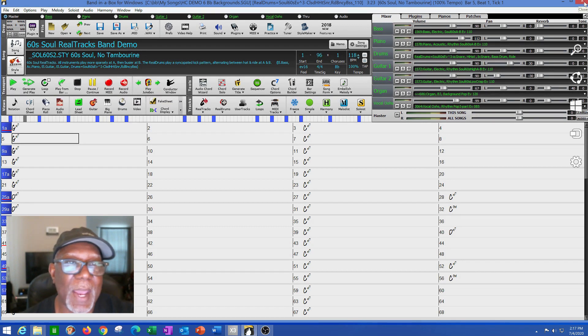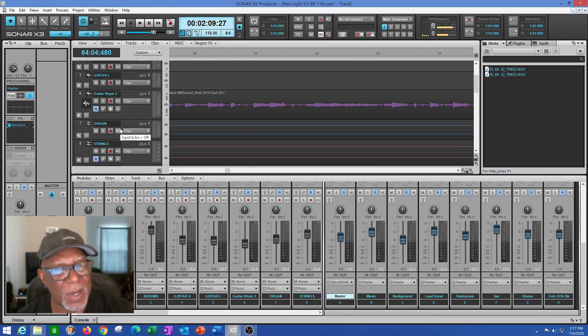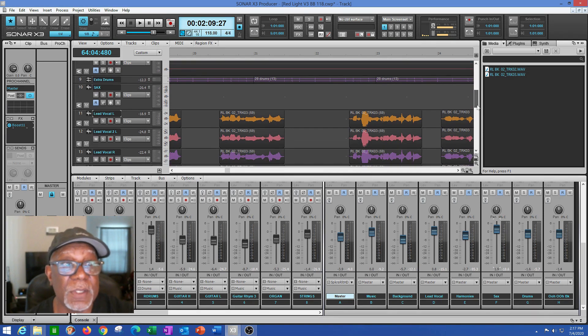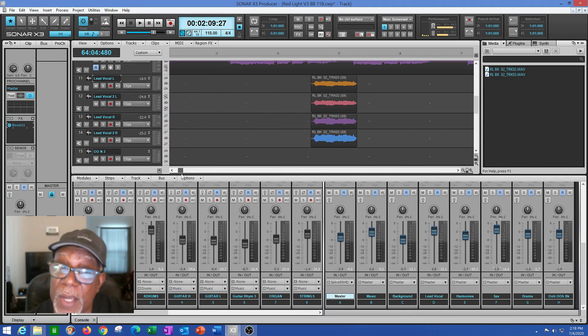Now when I drag all these over to my DAW — I've already dragged my bass, piano, and drums — I need to drag these other parts over too. In my DAW I've got bass, piano, real drums, a rhythm guitar, organ, strings, some extra drums, and my saxophone. I decided to use the sax right up front at the beginning just to get people up and moving. I'm not sure I'll use this particular sax solo, but it gives me a great idea of the direction.